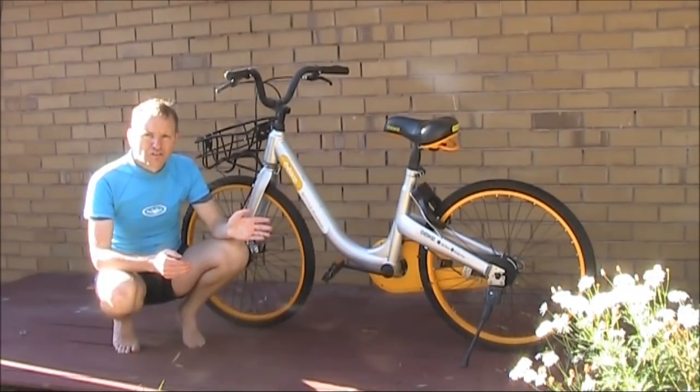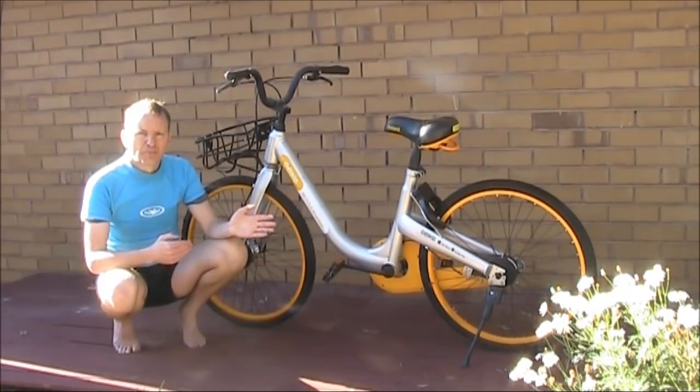Electronics On The Floor. Today we will discuss how you can pull apart an Obike. But first, some background.